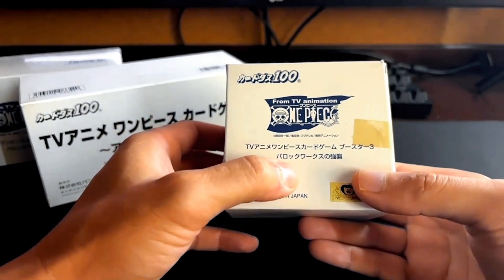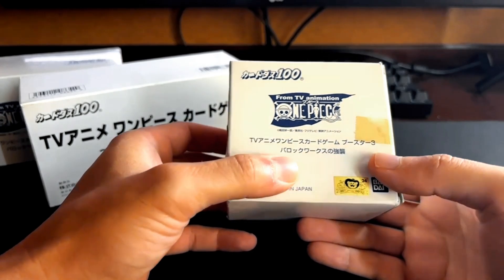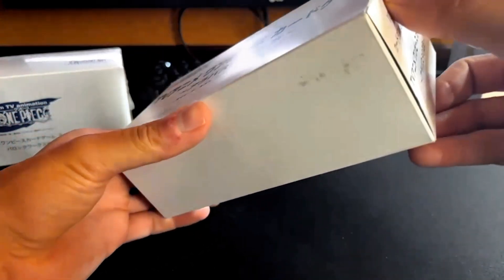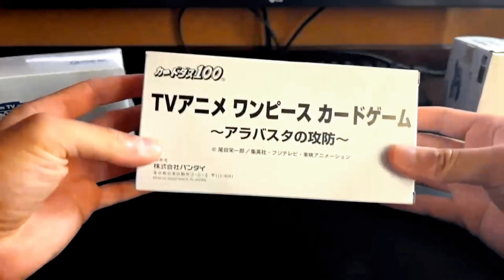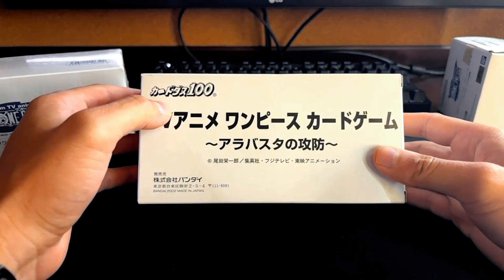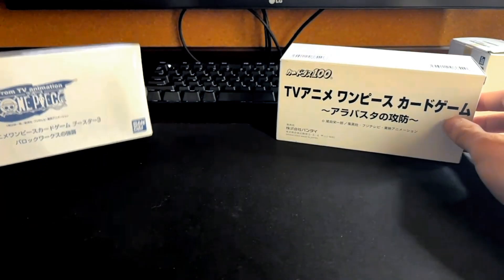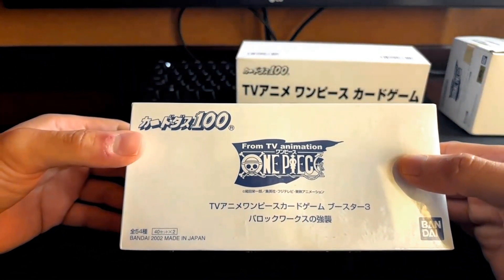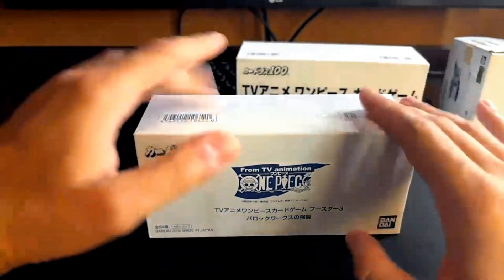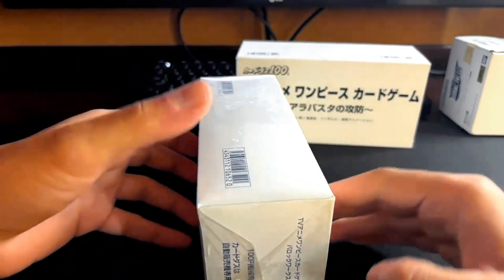This one looks like it says Baroque Works — so that's the set name, the Baroque Works set. I believe they use the anime art mostly, with the exception of a few cards. This is a bigger box; looks like it says Alabasta, the Alabasta Arc, so there are different cards in this one. And then this last one here is also the Baroque Works set, just a bigger box. This one's actually sealed in cellophane or shrink wrap — still in the box. Pretty cool.